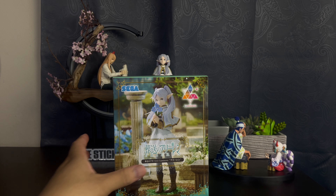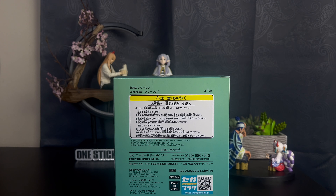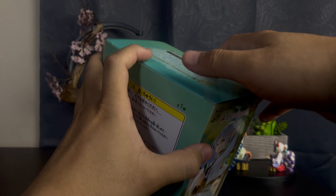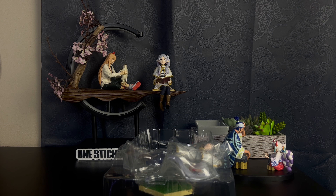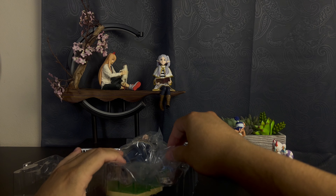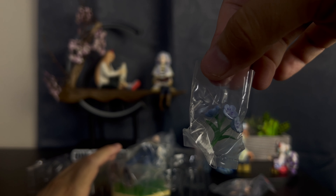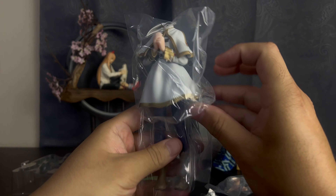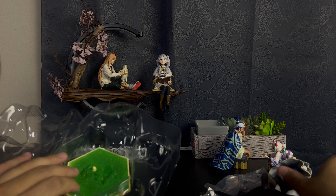Now let's move on to the next one, which is this one. Let me go ahead and open that up as well. And then let's go ahead and open her up. This one's a little bit different. She has a little bit more stuff going on. So let's pull that out. So we have to cut the tape right here and then that opens up like that. Whoa, look at the head. And then we got some nice flowers. If you've seen the anime, you know what these are. And then we have a base here.